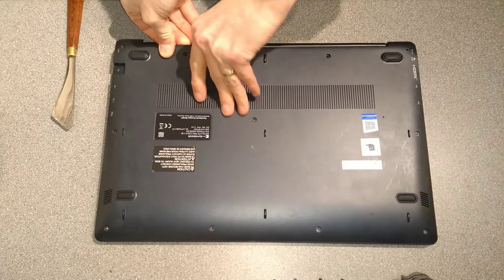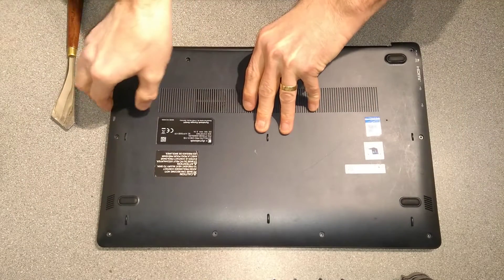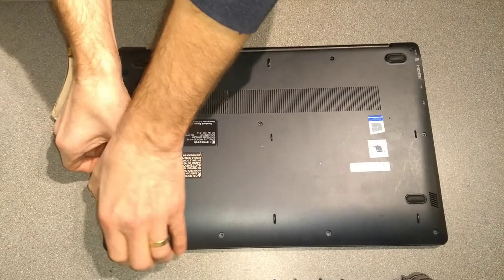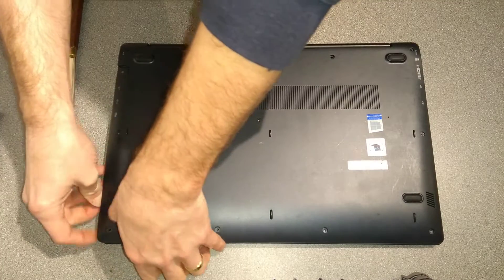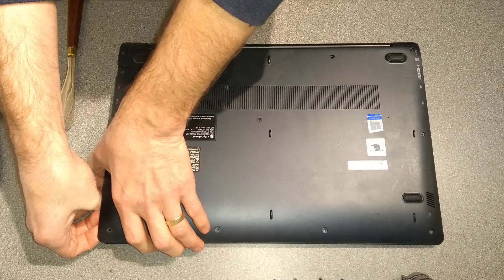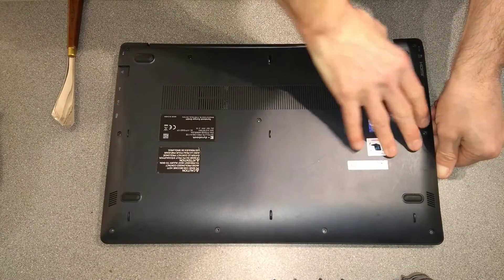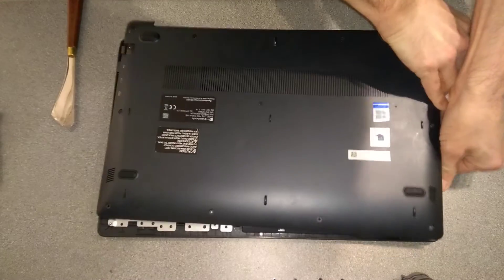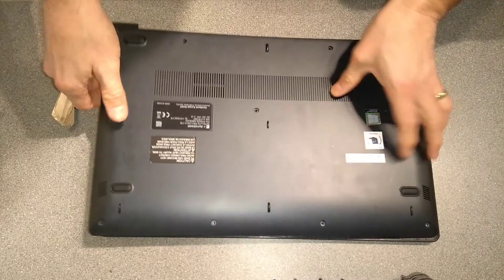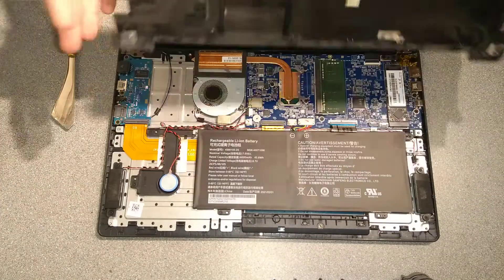I'm now just going around with my fingers trying to gently unclip the rest of the case. It's actually incredibly well clipped on. Eventually got there — it just takes a lot of patience. It's not about holding one bit and wrenching the whole thing up; it's about going around the edge with your hands, feeling and unclipping, and you will get there.